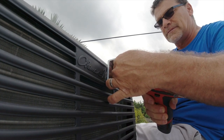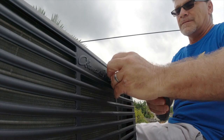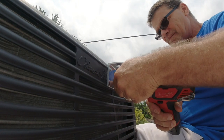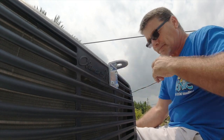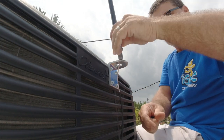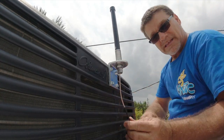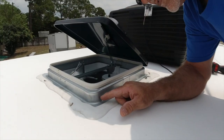Now we're going to mount this bracket to the side of the AC shroud. I just mounted this bracket to the plastic housing — not an issue. Now we can mount the antenna. Installing the omni-directional antenna — we're going to drill the hole right here.